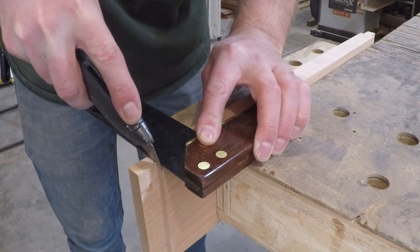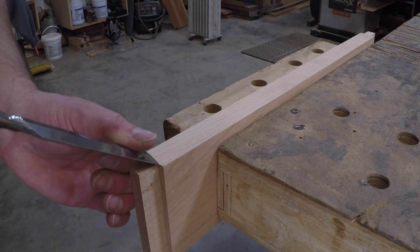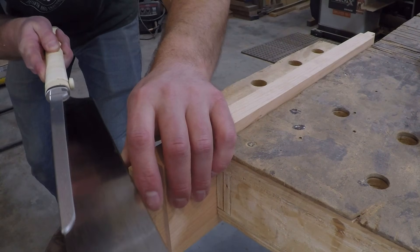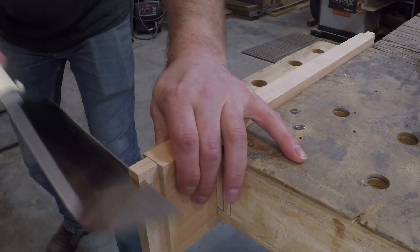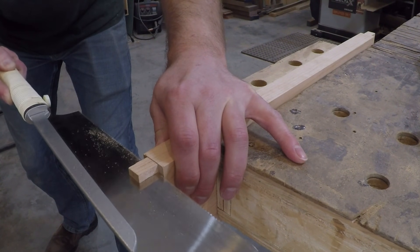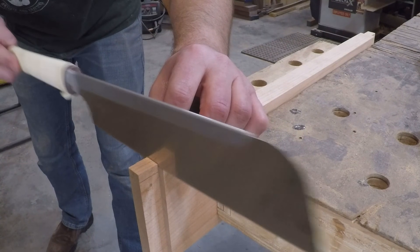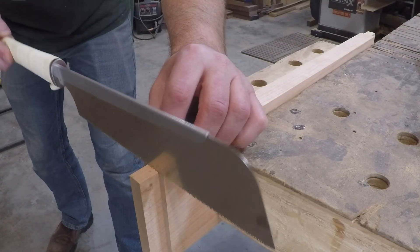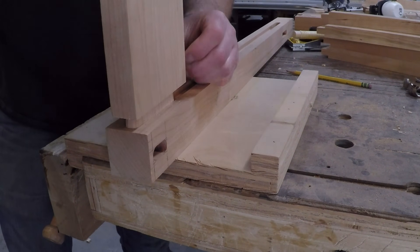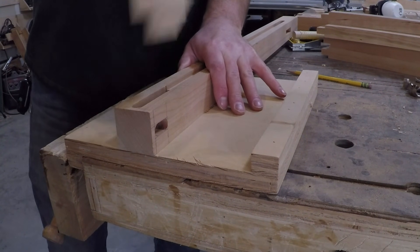To trim the shoulders to their final size, I just did that at the bench with some hand tools. I did a little test fit and they were just a little bit too tight, so I used a shoulder plane to finesse the fit until I got just the perfect fit.